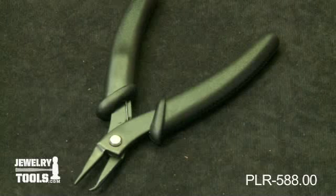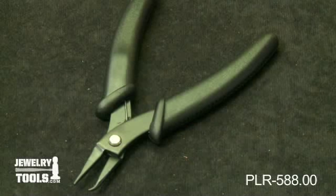These are our split ring pliers, item number PLR-588.00.